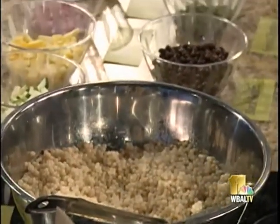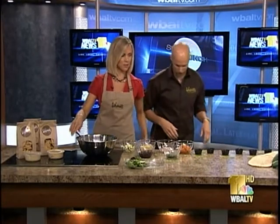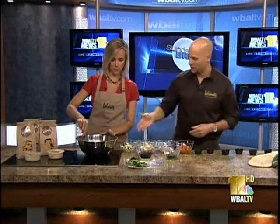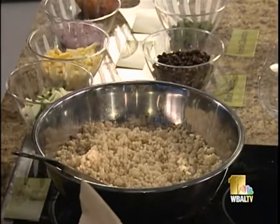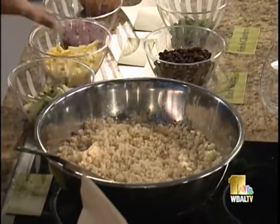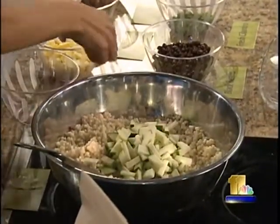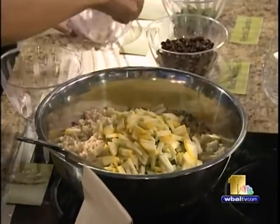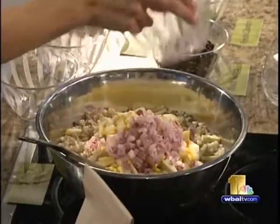Where do we start? You can mix and dump each one of these ingredients. At Tahina's Mediterranean Grill we get fresh produce every day — everything's hand chopped fresh daily. Go ahead and add the zucchini, yellow squash — just dump it in — and the fresh chopped red onions.